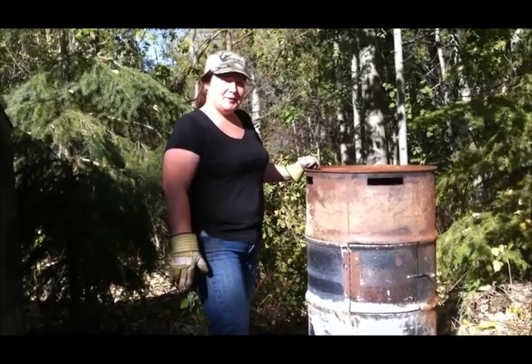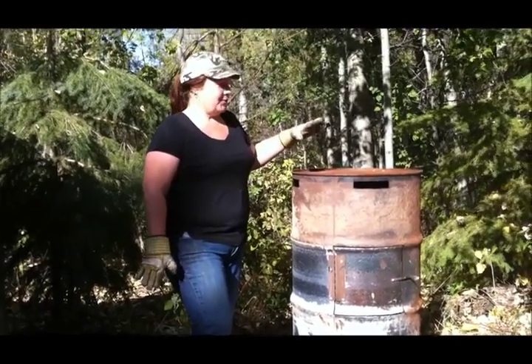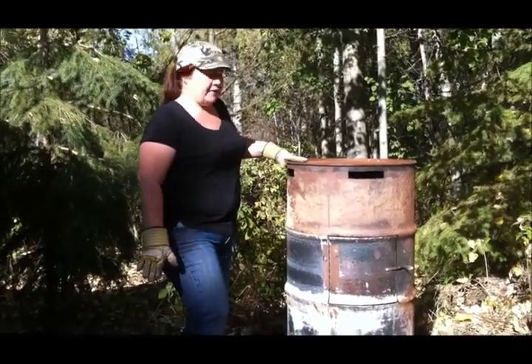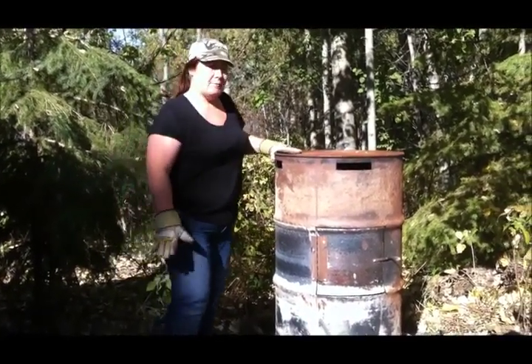Hi, Pam here from HowToPam. I'm going to show you how we made a garbage incinerator using a 55-gallon barrel that was lying around the area, so we thought we'd put it to good use.